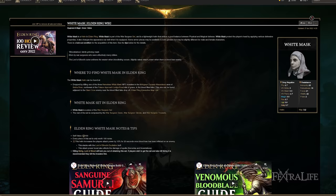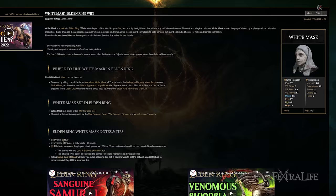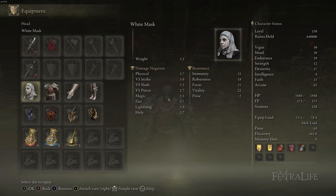For the helmet, I'm using the White Mask. This further increases your attack power by 10% when you set Blood Loss on an enemy, which is going to be constant with this build. For other armor, you basically want to use very heavy armor, not only to give you more protection, but also to give you more poise. That way you don't get interrupted a lot when you're attacking, and when using Dragon attacks, you'll be less likely to be interrupted while casting.